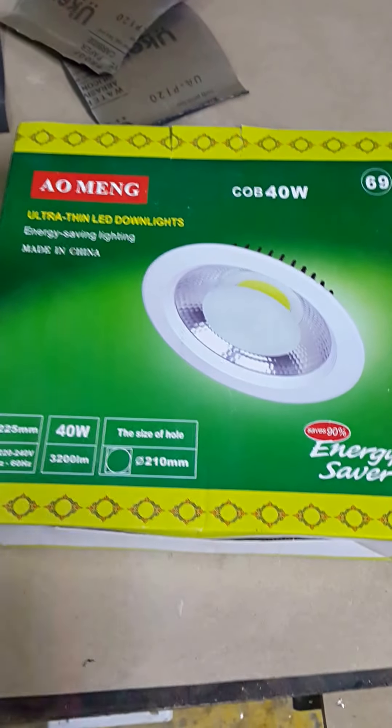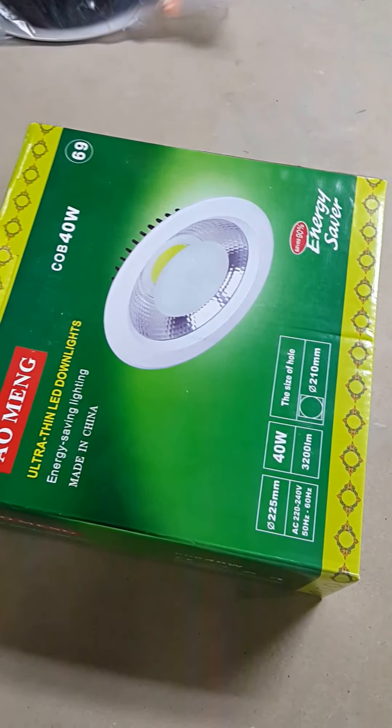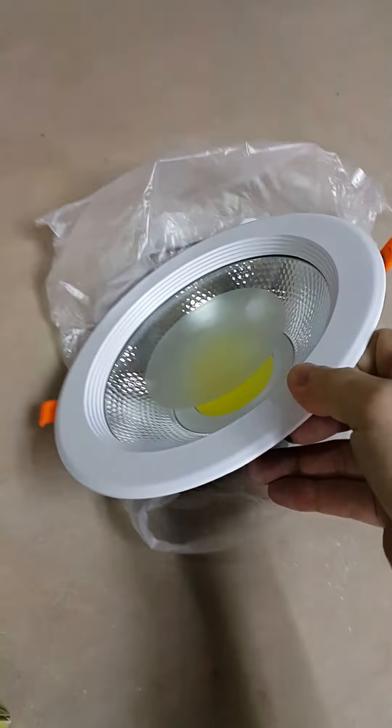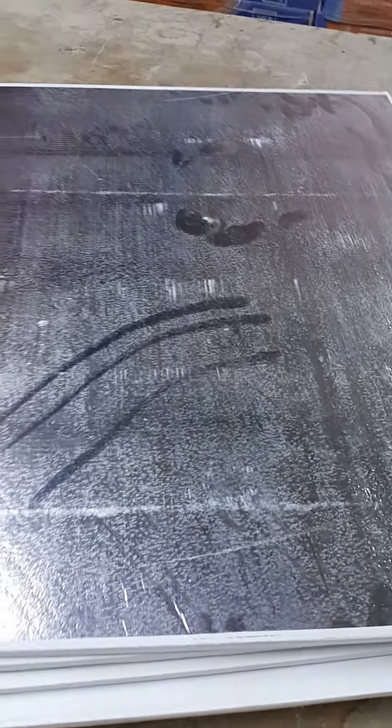Hi everyone, today I'm going to show you how to install a cove light — 40 watts — in a 60 by 60 false ceiling. This is how it looks like, the original 40 watts cove light. There are a lot of brands out there so you can choose which light you want for your ceiling. This is our 60 by 60 ceiling gypsum.